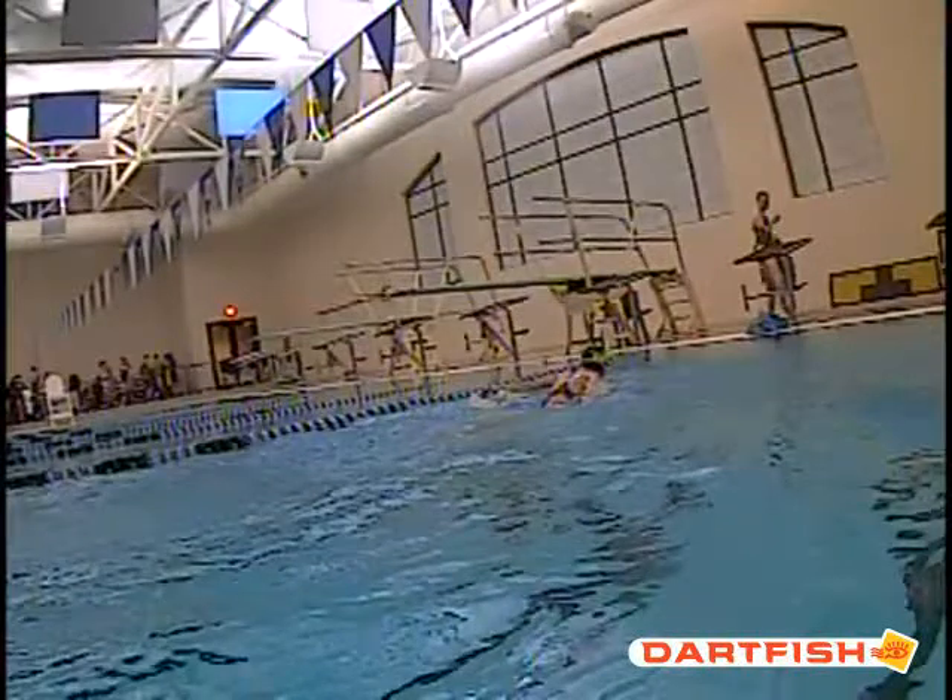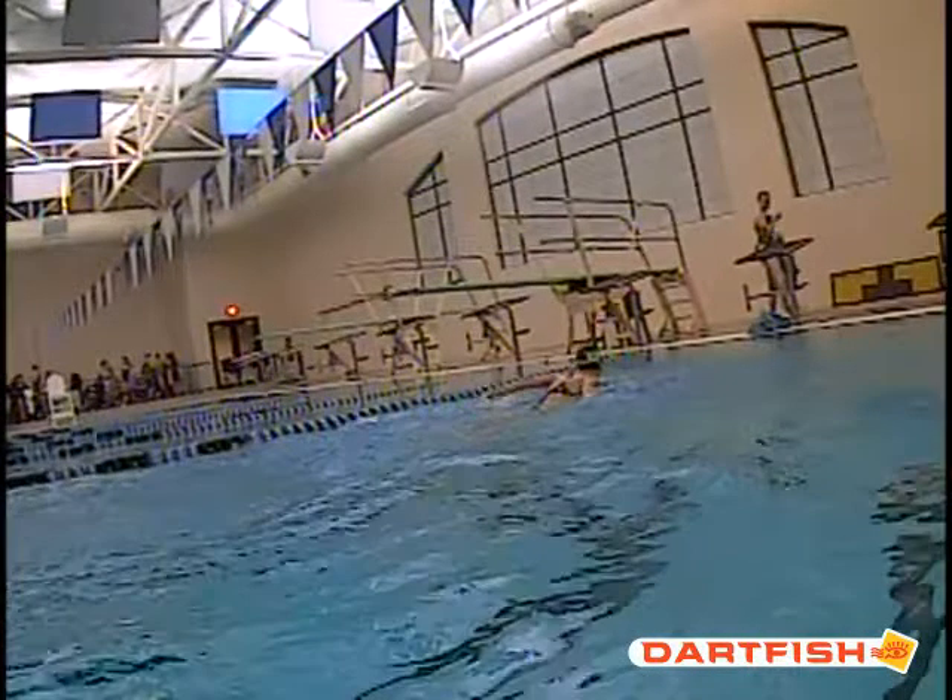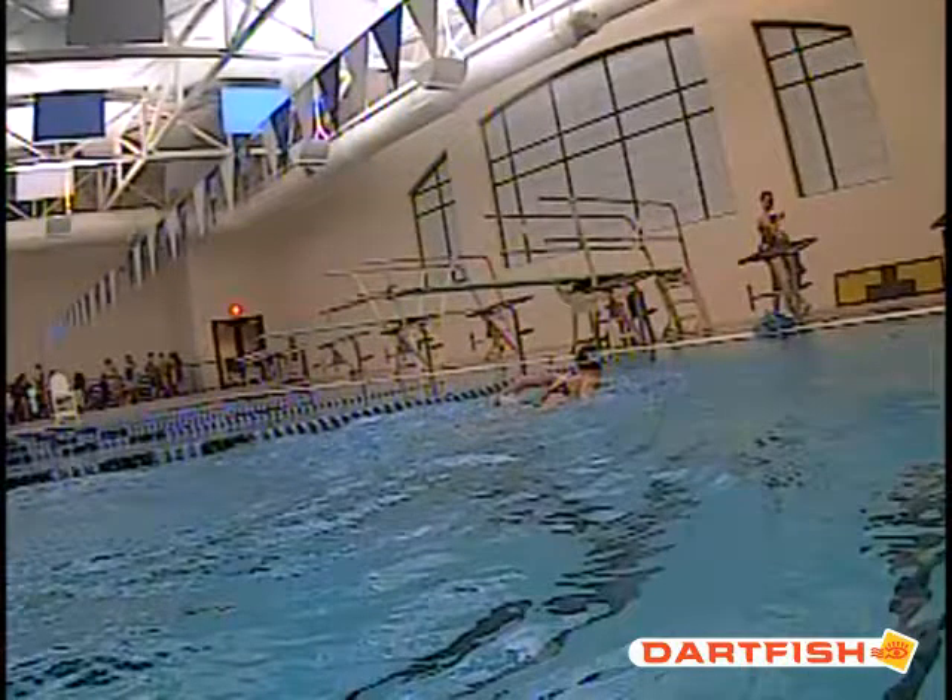Also like your head position on your fly. You're not really lifting your whole body out to breathe. You're doing a good job of just lifting that chin. Right here you can see you've got your back just a little bit above the water, and that chin is just barely above the water. That's perfect.